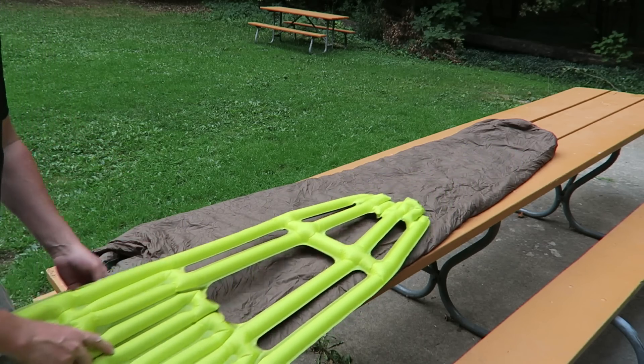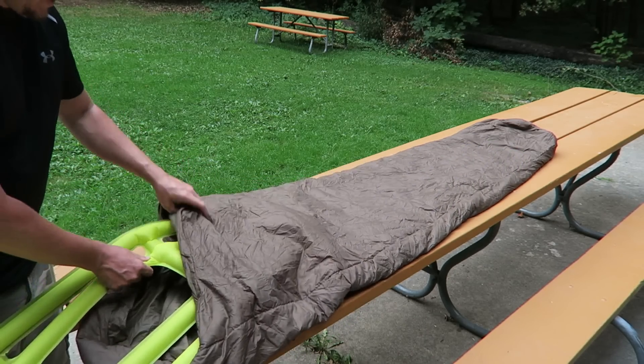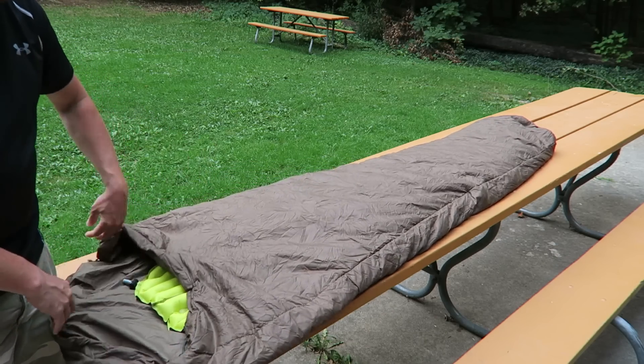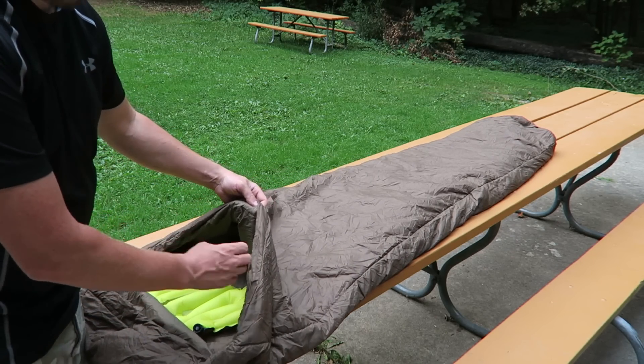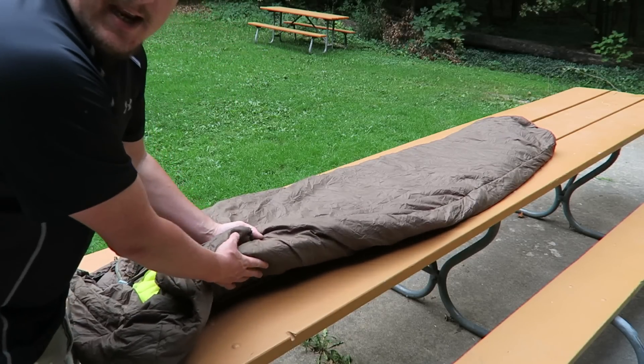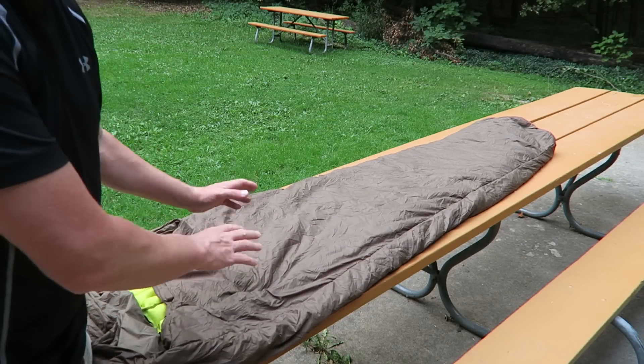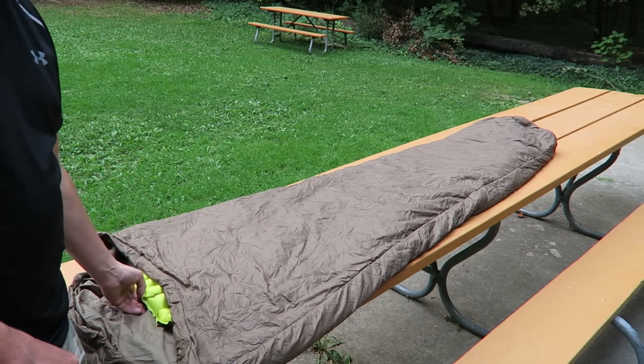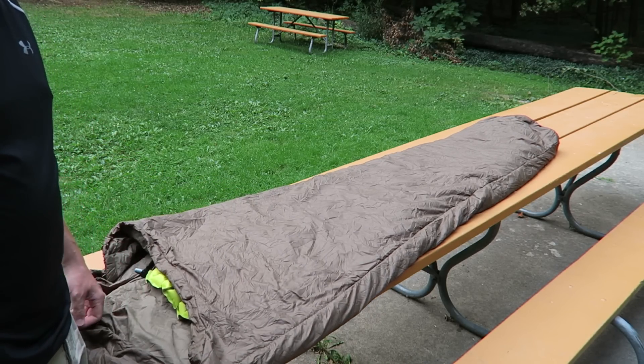Another thing you can do is slip the pad right inside your sleeping bag and sleep right on top of it. Even when it's in the sleeping bag, you're still going to maintain those areas of loft, keeping your sleeping bag nice and warm. It also helps ensure that the pad doesn't slide around when you put it in your sleeping bag.